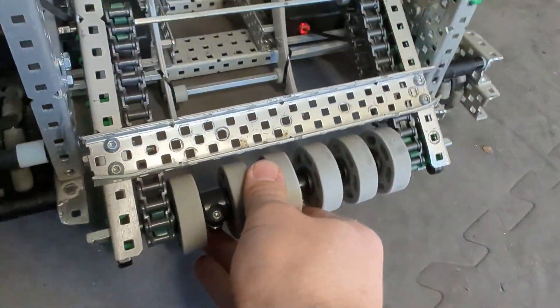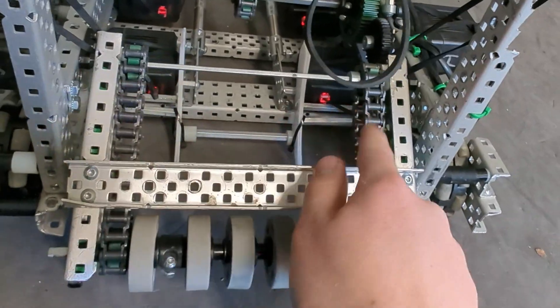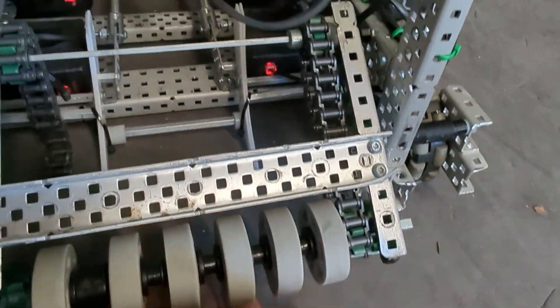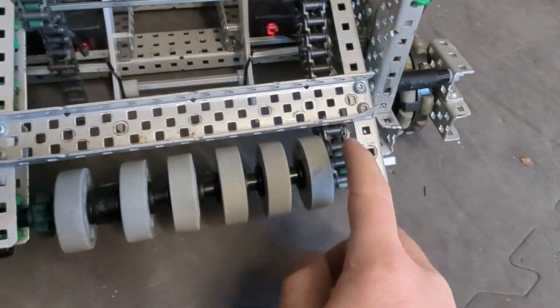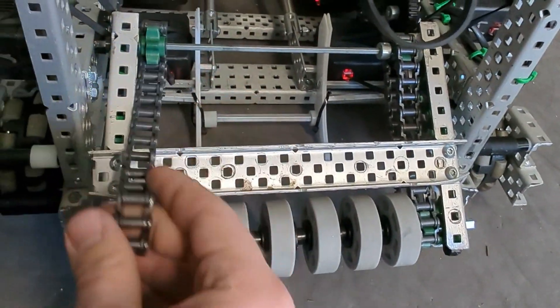The second thing is you're going to want to make sure that, especially on this bottom stage here, you double chain your intake. The reason is in case one of the chains breaks during the match, you still have another chain to make your intake spin and you don't have to worry about your intake not working in the middle of the match. This is really helpful especially on the bottom stage where your chain is more exposed, so that way you can always rely on your intake to work even if one of the chains breaks.